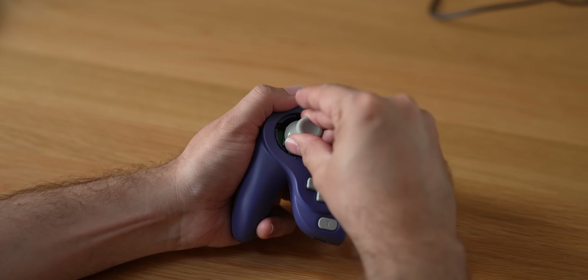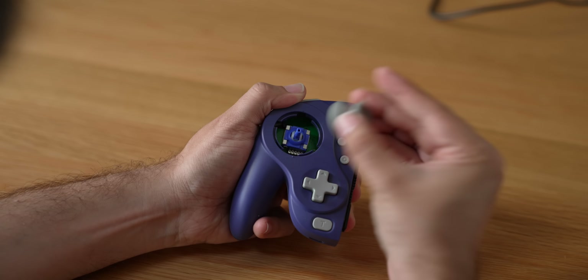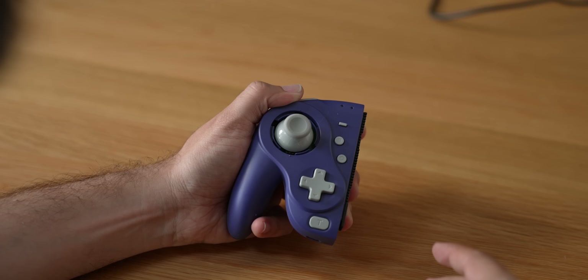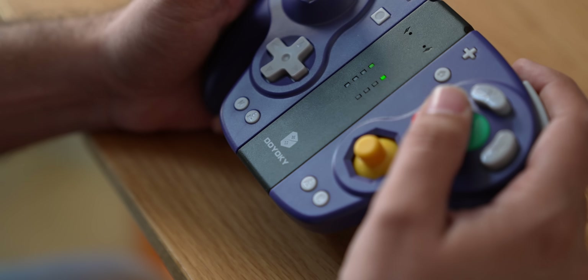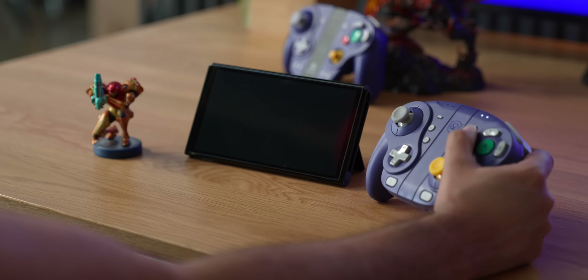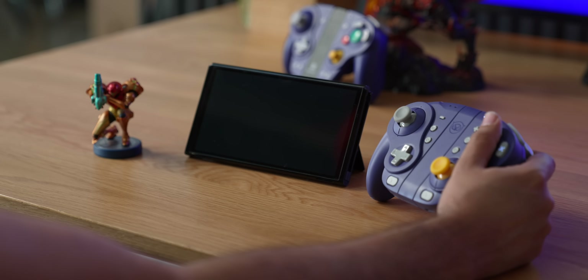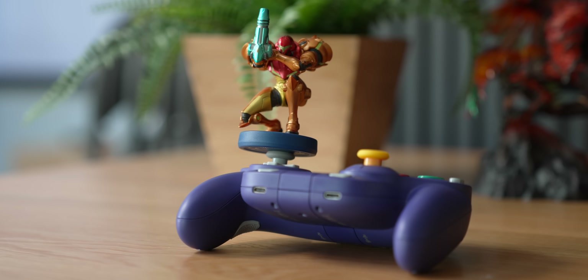Both controllers are capable of rumble. The Doyoki also gives you the ability to program different rumble intensities — the differences between levels aren't huge, but customization is there, which the Nixie lacks. Both controllers offer motion controls and can wake the system from sleep when used wirelessly. Neither can read Amiibo, which is common for third-party controllers.